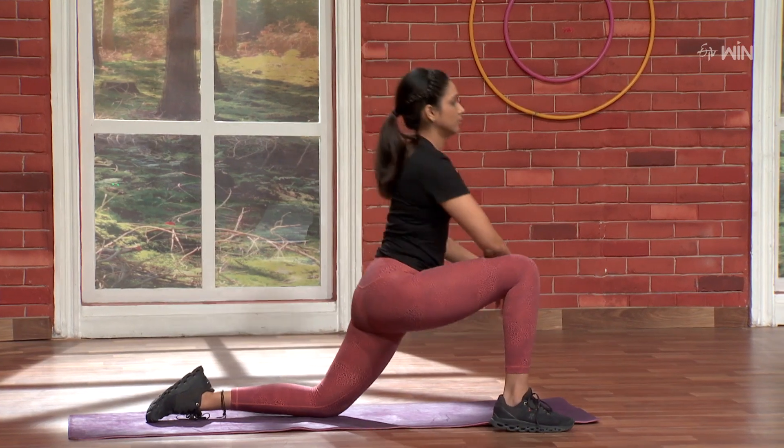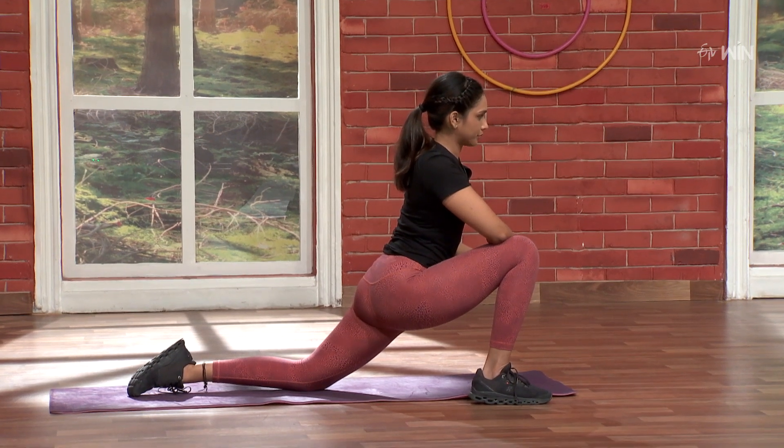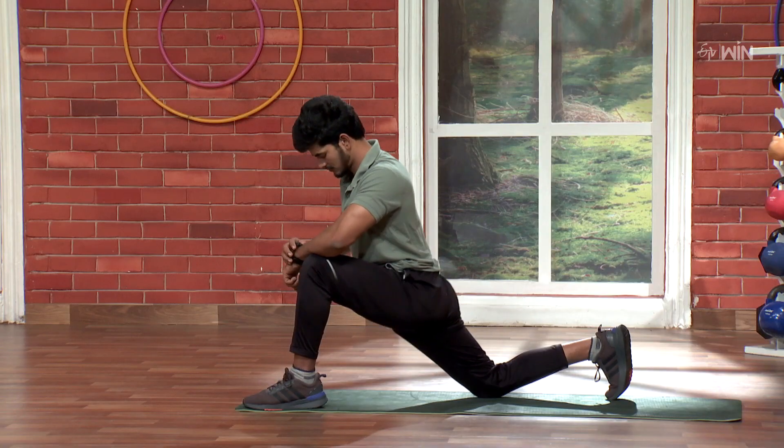Again. Three, two, one, go. Five, four, three, two, one. Nice.